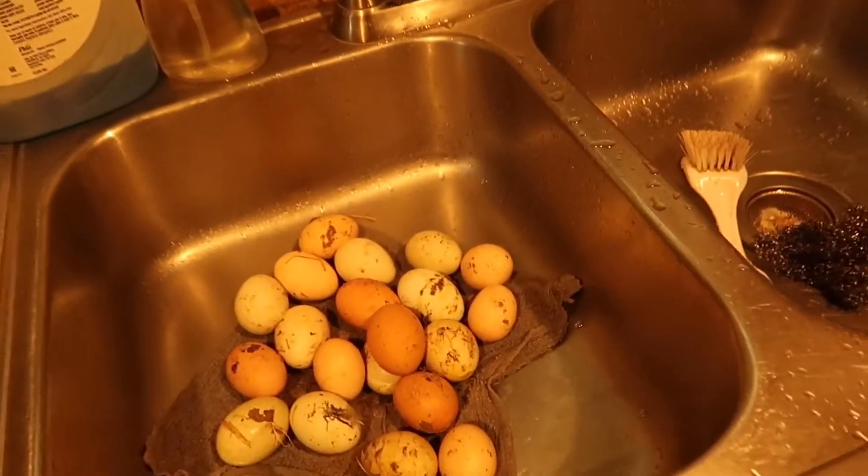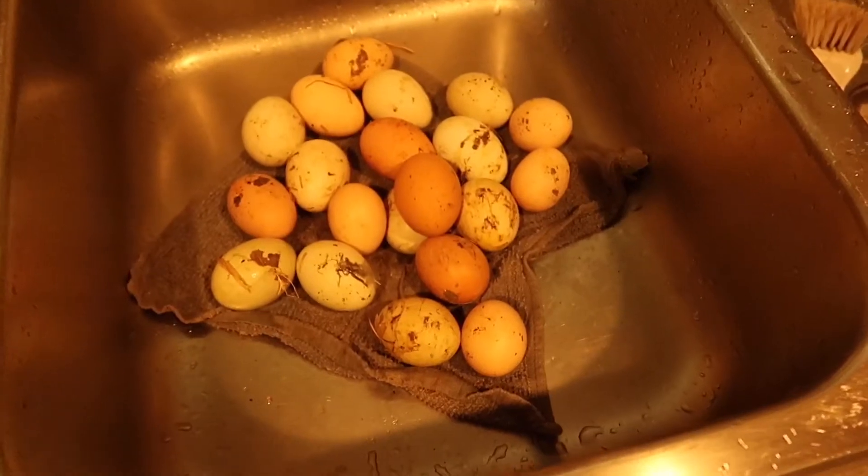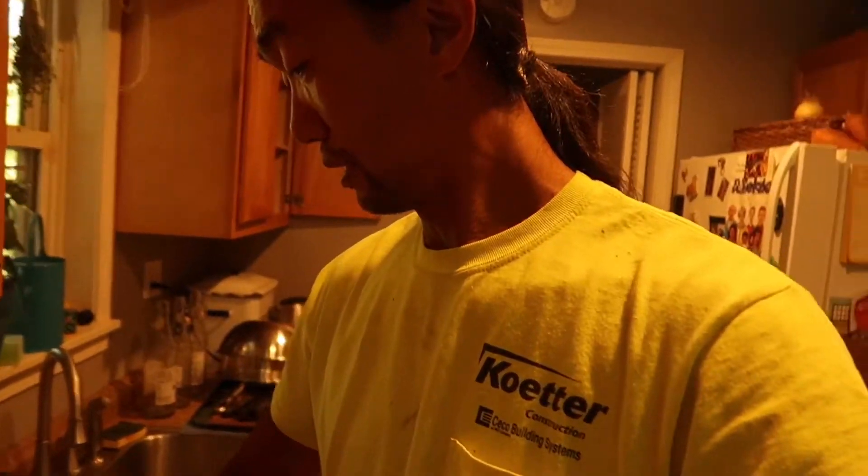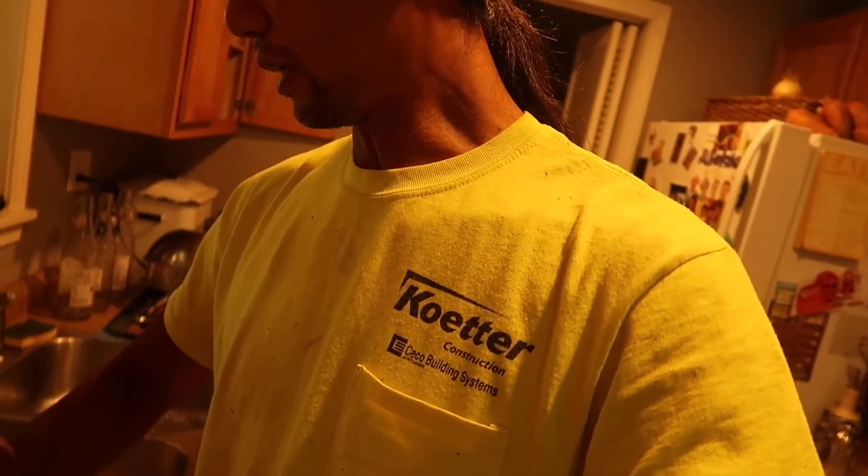Because the chickens sleep in the nest boxes, the boxes get full of poop. It looks like a couple of eggs are covered in yolk, which means I have an egg eater again. The best way to break that habit, in my opinion, is to collect your eggs on an hourly basis — just go out and collect constantly — and the chickens will stop looking in the nest boxes for eggs.